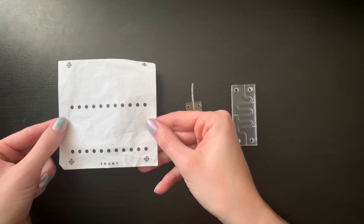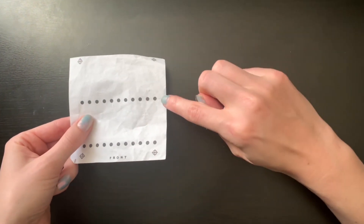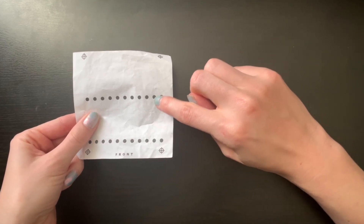Here you see a sheet of our sensors — this is just normal paper, so it's nice and flexible. Every single black dot is a sensor, so all the material is contained in the black dot. Now if we shine UV light onto these black dots, the material will light up, just like you can see here.